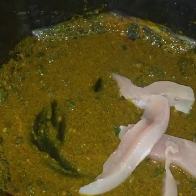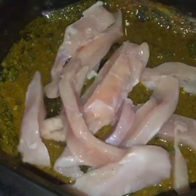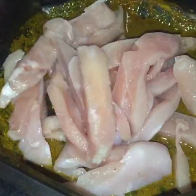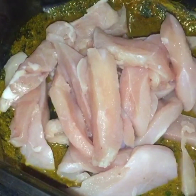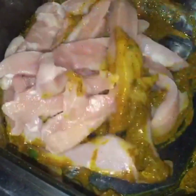So here we have 1.5 kg of chicken. I am going to mix it well so that we will mix it in a good way.